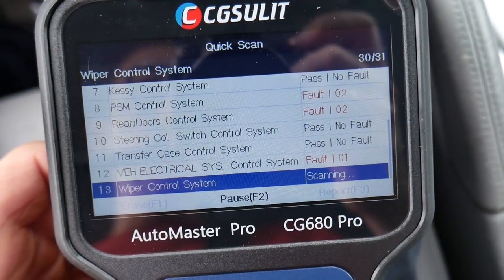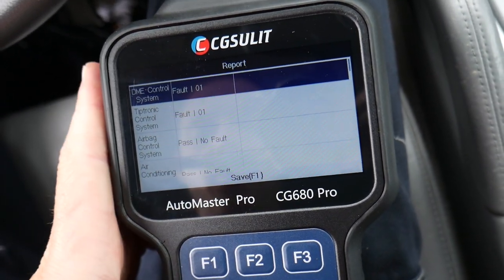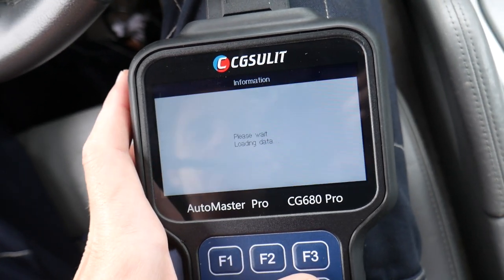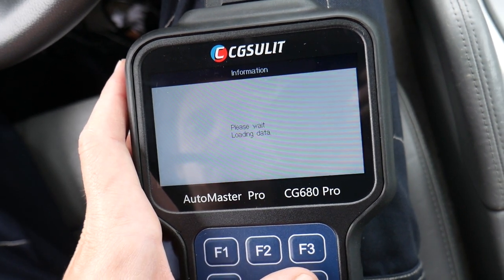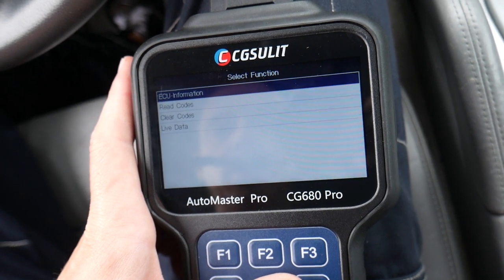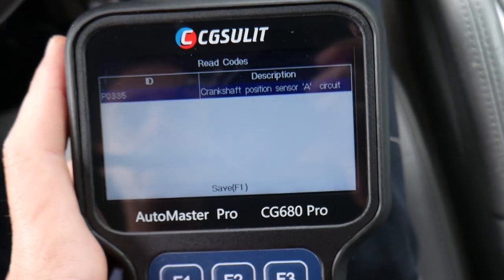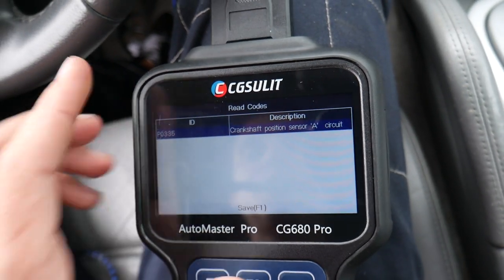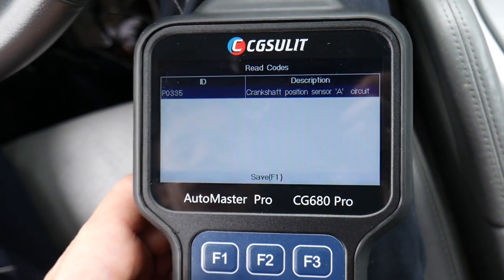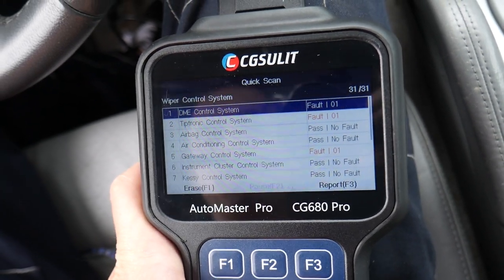It's practically towards the end now, scanning the last system. I can click F3 for report, which will give you all the faults for each system. Now I'll click on the engine computer, go to read codes — it says crankshaft position sensor. That's what we just replaced on the car because there was a fault in the crankshaft position sensor — sometimes it works, sometimes it doesn't. The code is still stored there.